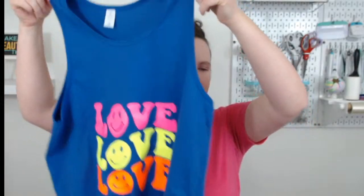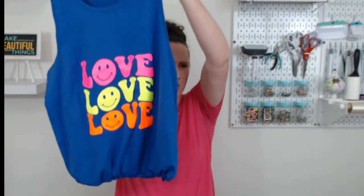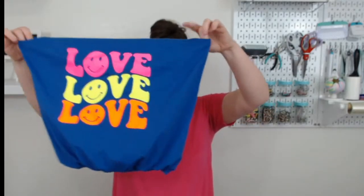Usually if you're making a t-shirt design, I do it like two or three fingers down from the neckline. So the design would start here, but on a tote bag, you want it a little bit lower so it takes up more of the bag. We're going to make the tote bag first, and then we are going to add our HTV.